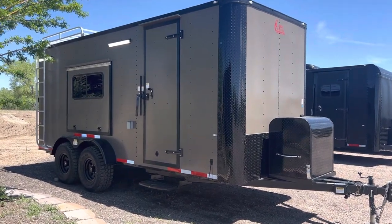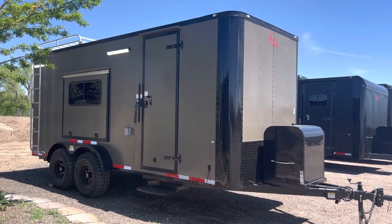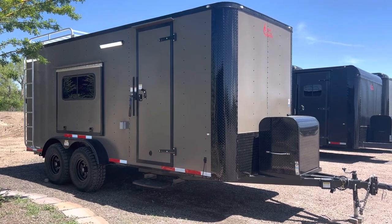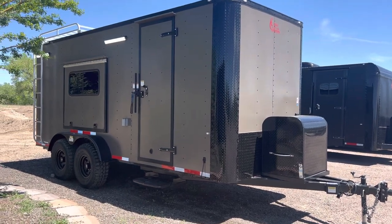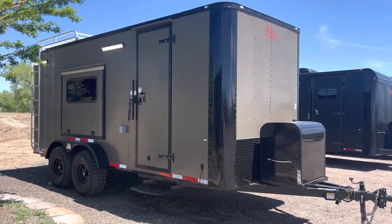This 7x18 has a seven-foot interior height. It's a great trailer for UTVs and side-by-side haulers, and it's got a lot of fun goodies on it — we'll go through those right now. We use a thicker exterior skin on our off-road trailers, so this Bronze is a thicker aluminum skin. It just looks nicer, doesn't wrinkle as much in the sun, and holds up better.